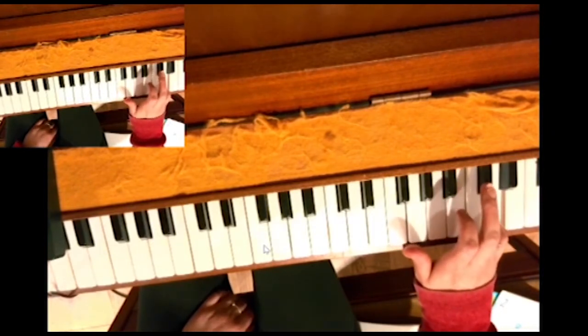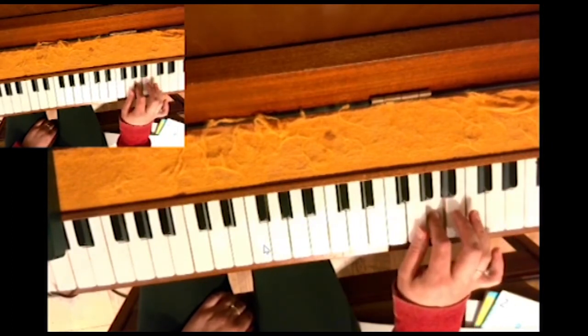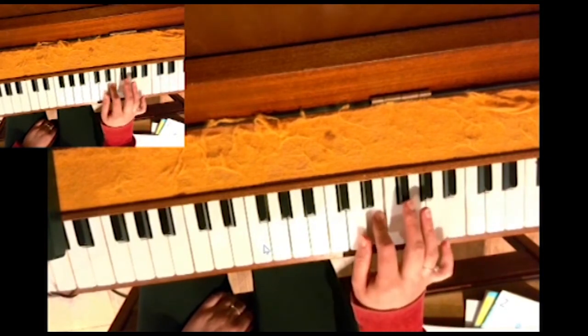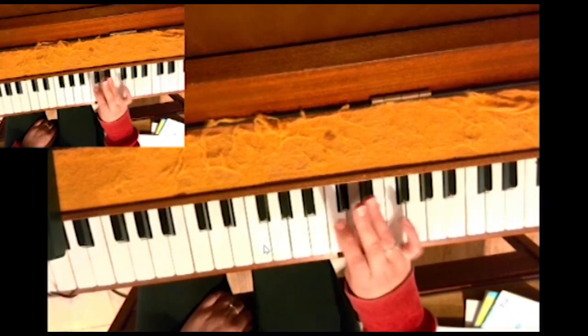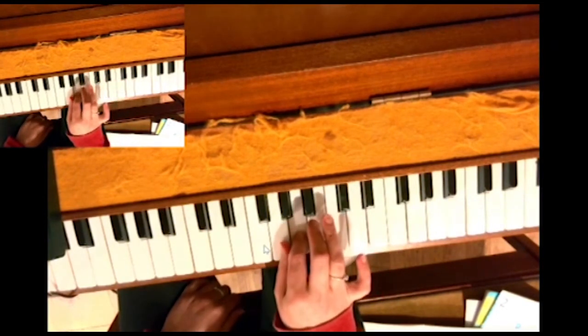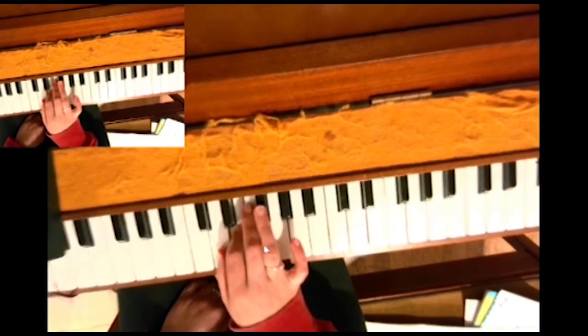And then we come down with the 4 on C sharp, 3 on B, 2, thumb, 3rd over to F sharp, E, thumb, 4 over to C sharp, 3, 2, 1, 3rd over to F sharp, 2, 1.